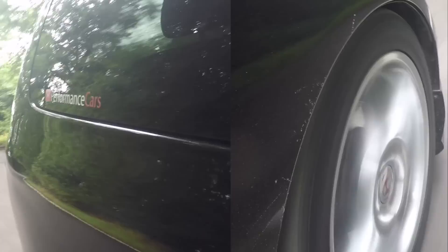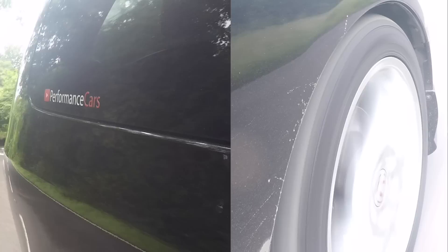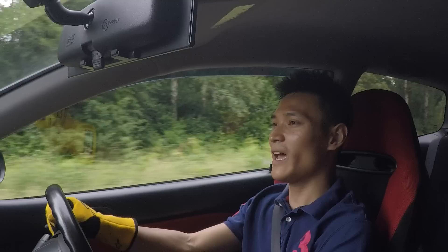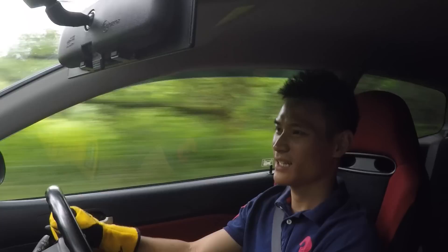I'm starting to see why people prefer the EP3 over the FN2. These are also on IBAC Pro Sport Springs — lowered about 30mm, so not a major drop — and it does have a bit more firmness, but it's not something where it's rattling your teeth out. The gearbox has six gears just like the FN2 and the ratios are really close. You hit VTEC, look down and you're more or less at the red line.